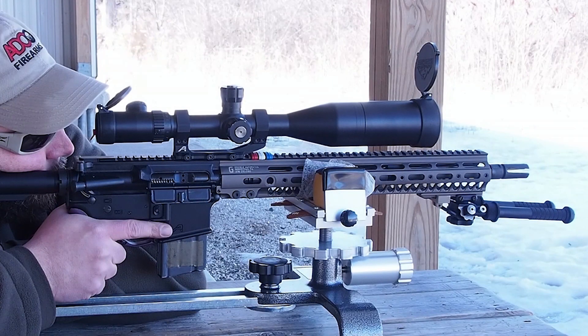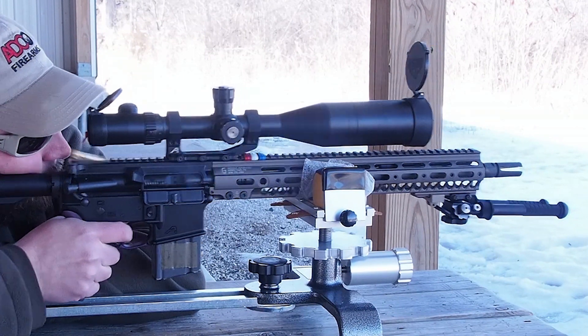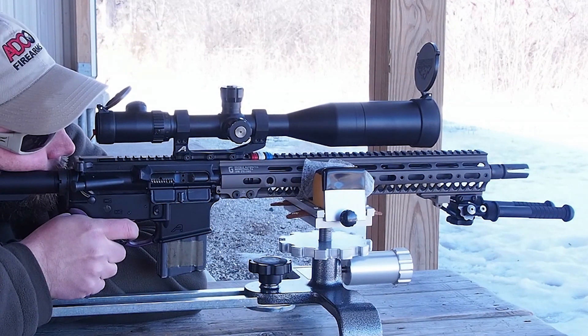Here's a short clip of me shooting a rifle with the LaRue MBT-2S trigger installed, where you can hear the break and the reset.